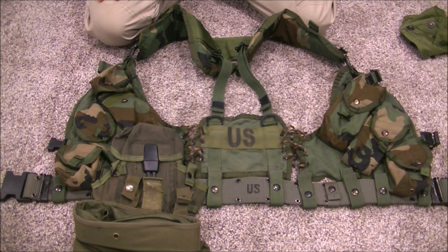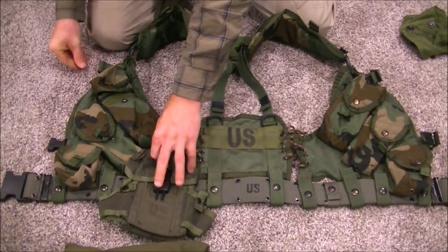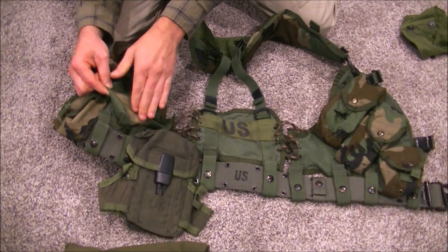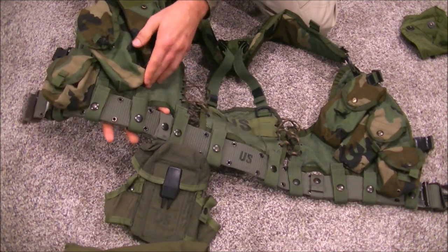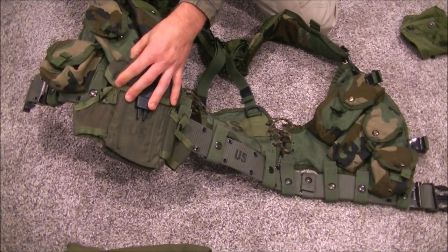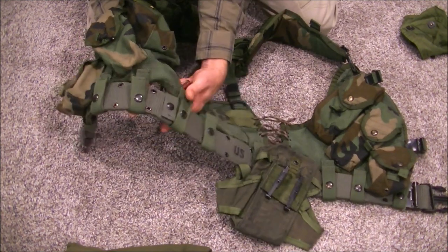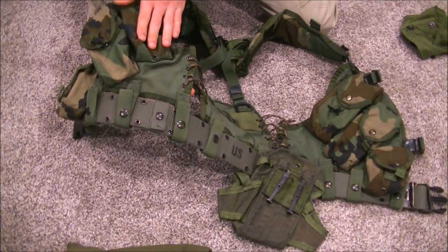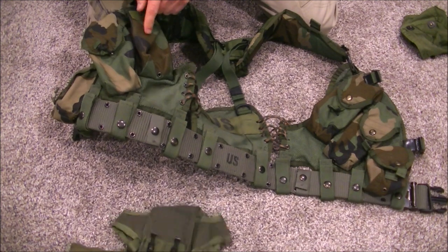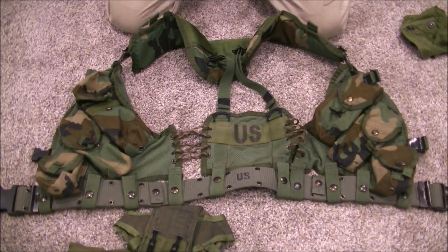One thing to be aware of: try not to let adjacent pouches interfere with each other. When I was setting this up, I had pouches interfering to where I couldn't actually load mags in because a fully loaded pouch was right there. I had to scoot it back to the middle of the last two attachment points so it had enough vertical clearance to access whether the neighboring pouches were loaded or not. That's the interference principle you've got to keep in mind.